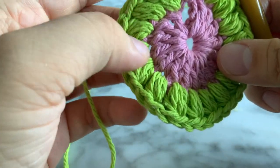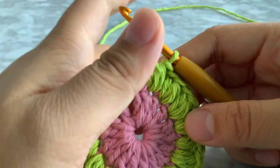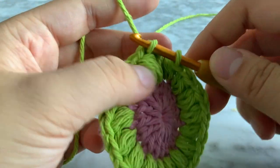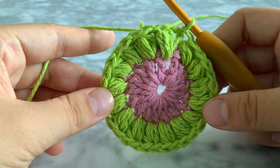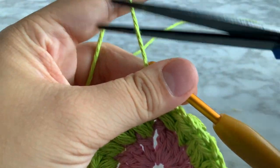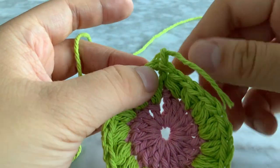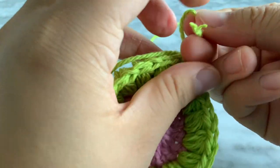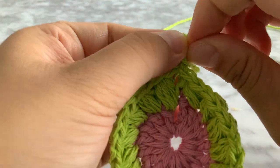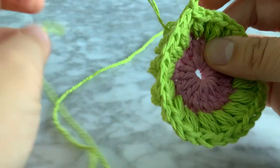Here we are at the end — one through sixteen. Insert your hook into that chain three space, yarn over, pull through, pull through to make a slip stitch. That is our second row. Chain one, snip, pull through, tighten it, and make a knot.